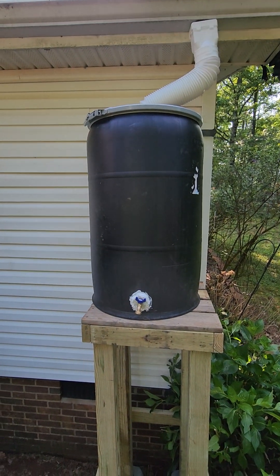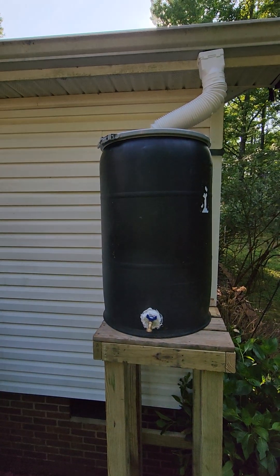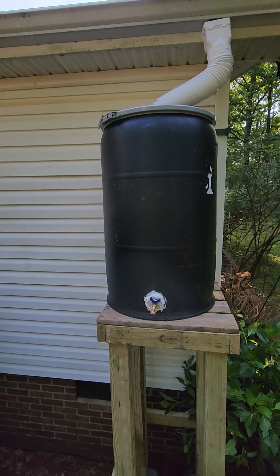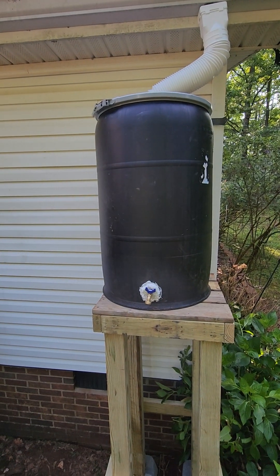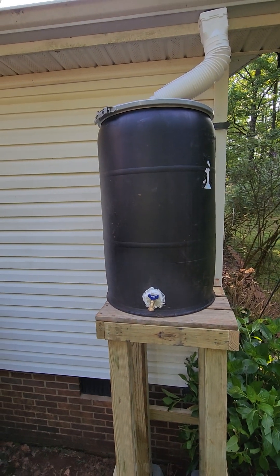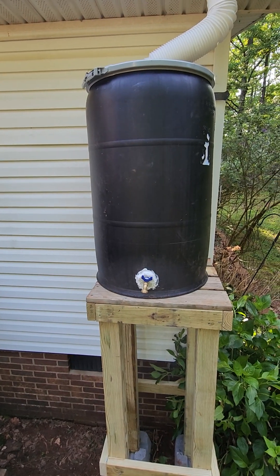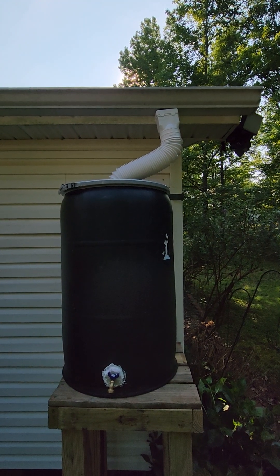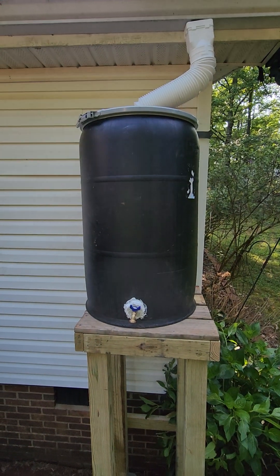Hey, what's up YouTube. I got something going on here I want to show you — it's something I constructed today. It's my water catchment system, and this will be something that we use to water our garden and things like that. Not really intended for drinking water, but push come to shove it can be boiled and used. I've got that flex pipe right there, and you can buy all this at your local hardware store. The barrel — I'll give you some information about that in a minute.